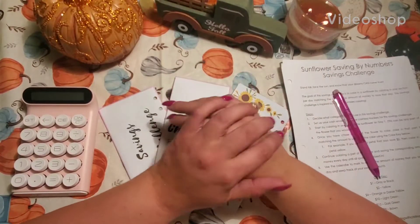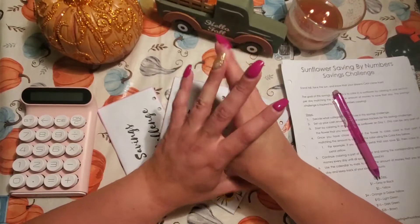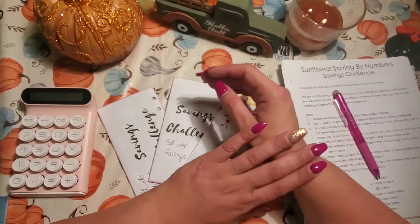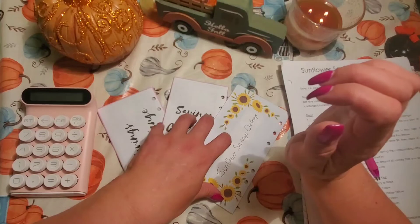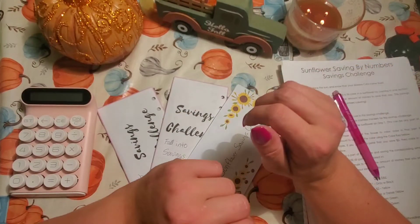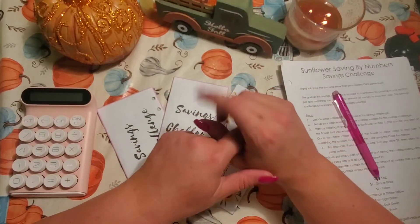Hey guys, welcome back to my channel and welcome if you're new. My name is Danae and this is Budgeting with Nurse Danae. In this video we are going to see how much I saved in my three monthly savings challenges for September that are completed, and we will see where I can allocate that money to as well. So if that interests you, then stay tuned.